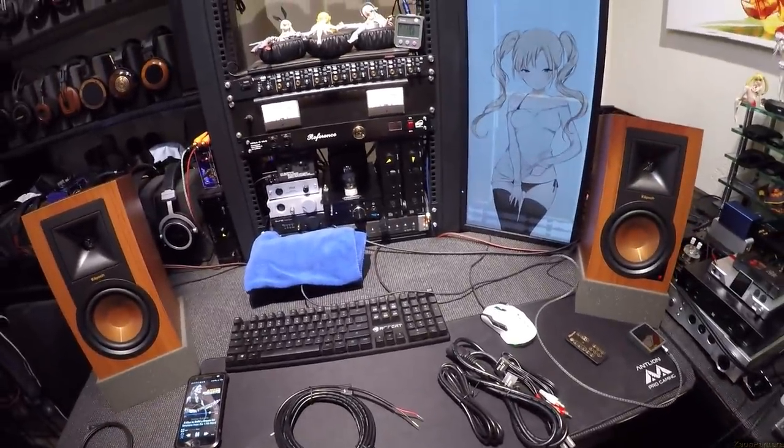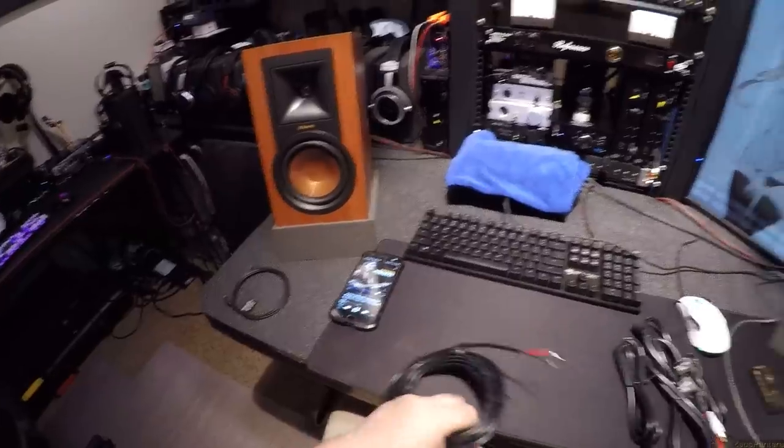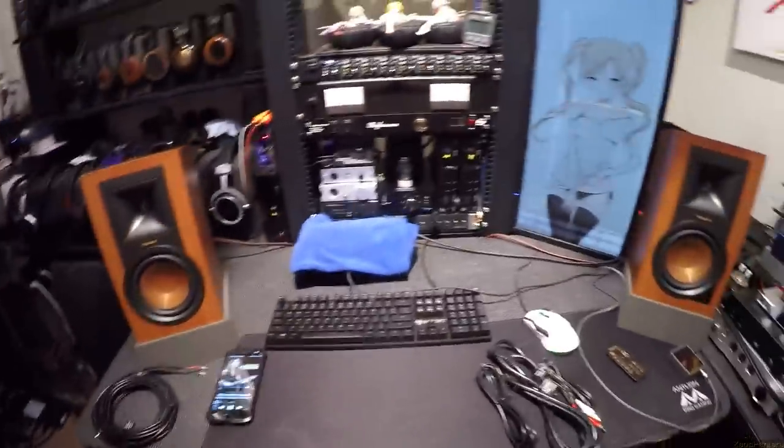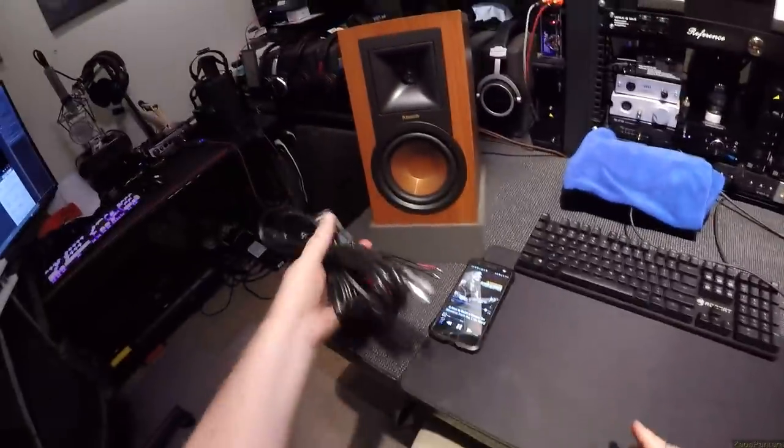You'll also see this review about a week early on Patreon. You're probably watching this in February — come March first, these will be in the yard sale, not because I don't love them but because I have too many speakers.